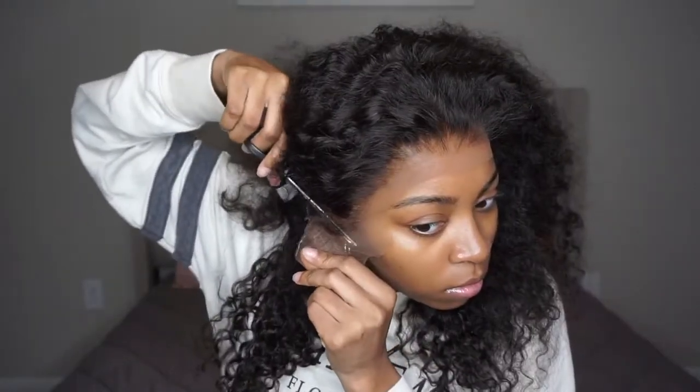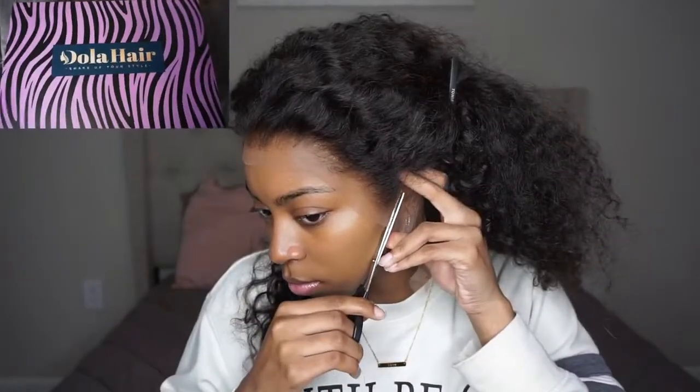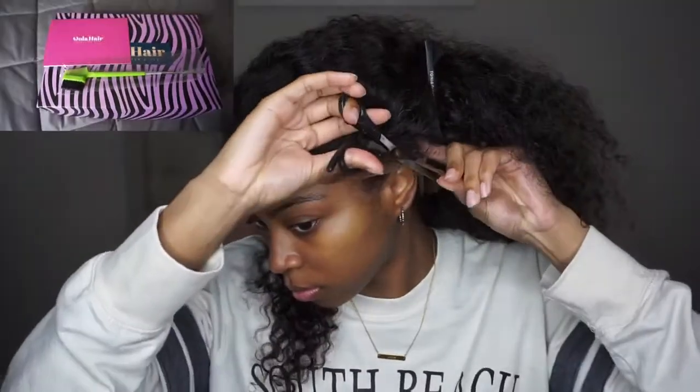Now I'm going to go ahead and cut the lace off. As you guys can see, their packaging is super cute, but yeah, just go ahead and cut your lace off.